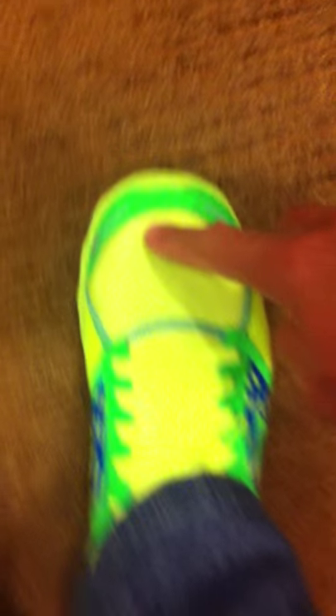Let me show you where my feet are. You might not be able to see it too clearly, but hopefully I can illustrate it much better. This is my big toe, second toe, third toe, fourth toe, and finally my pinky.